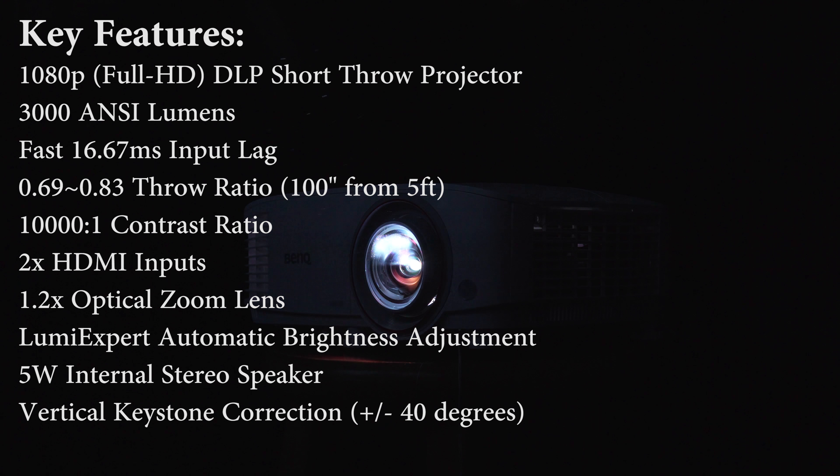It also has a 5-watt internal stereo speaker, BenQ's automatic brightness adjustment, a 1.2x optical zoom lens, and vertical keystone adjustment.